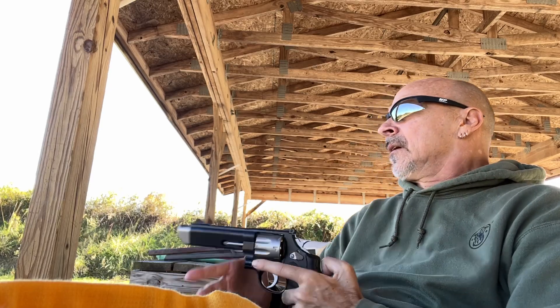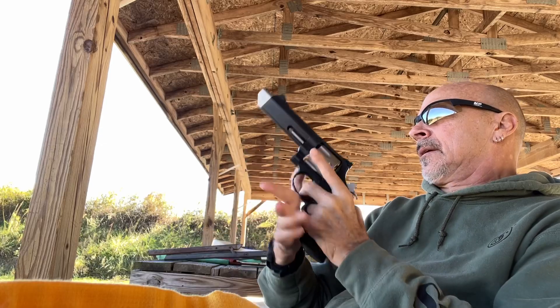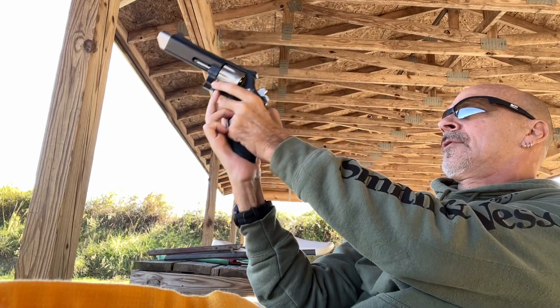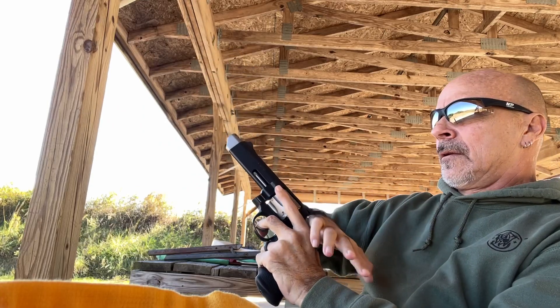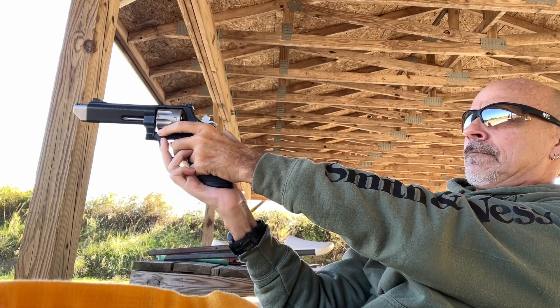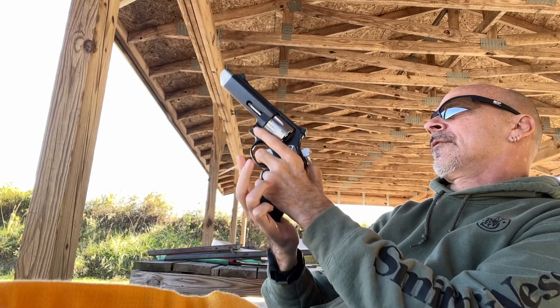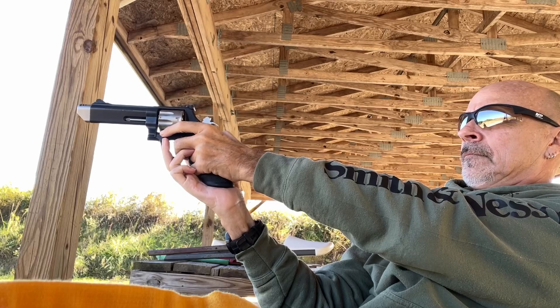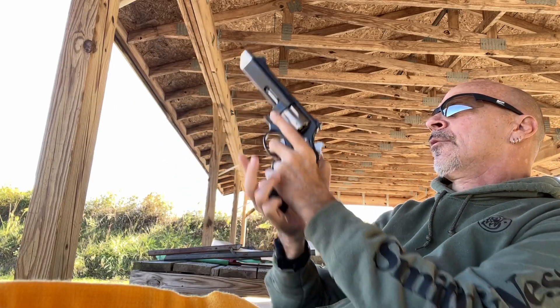Alright. .38 — finger is in the guard but not on the trigger. .38 — finger is still in the guard because I'm paralyzed. .38. Here's a .357. A little bit more snappy. Another .357.